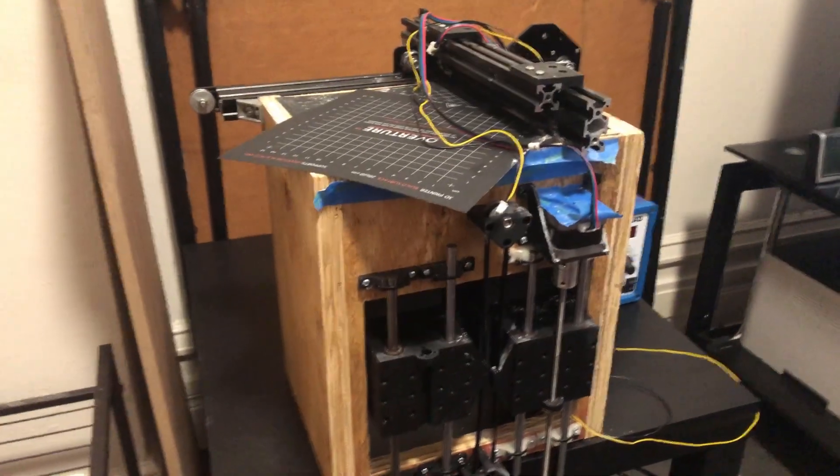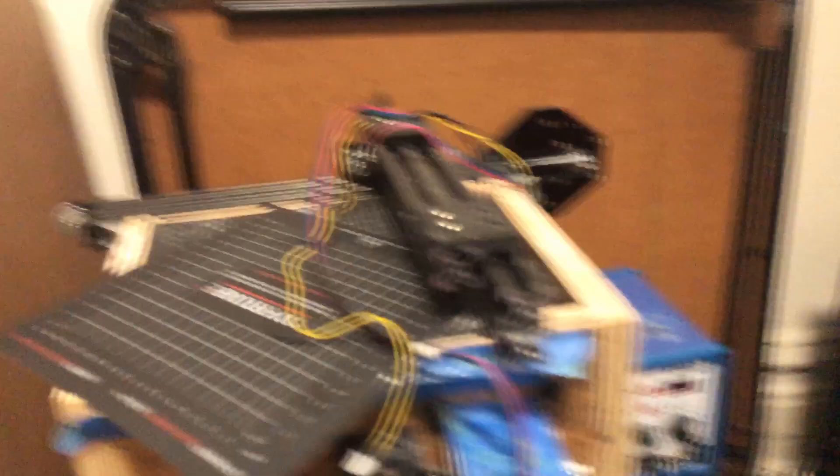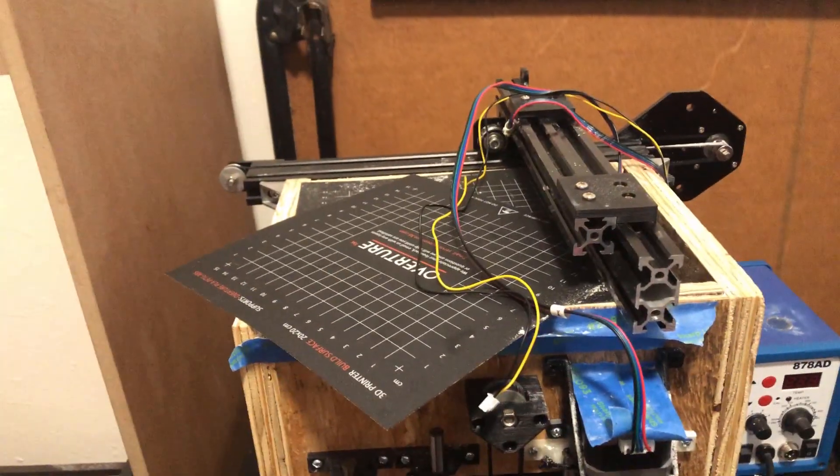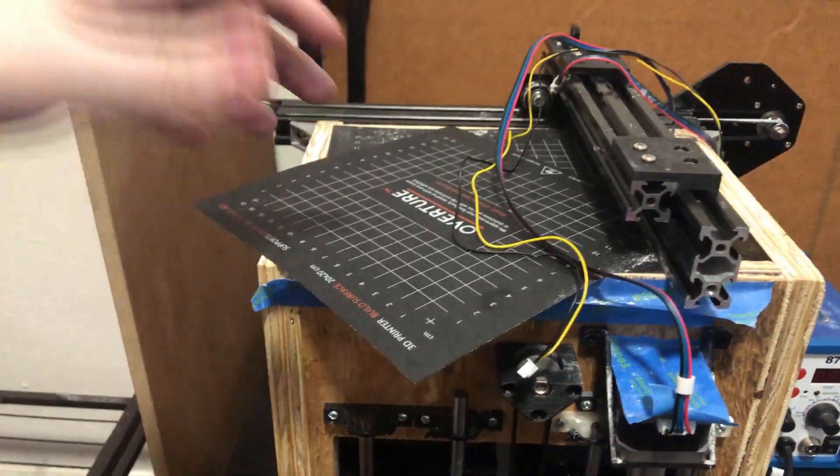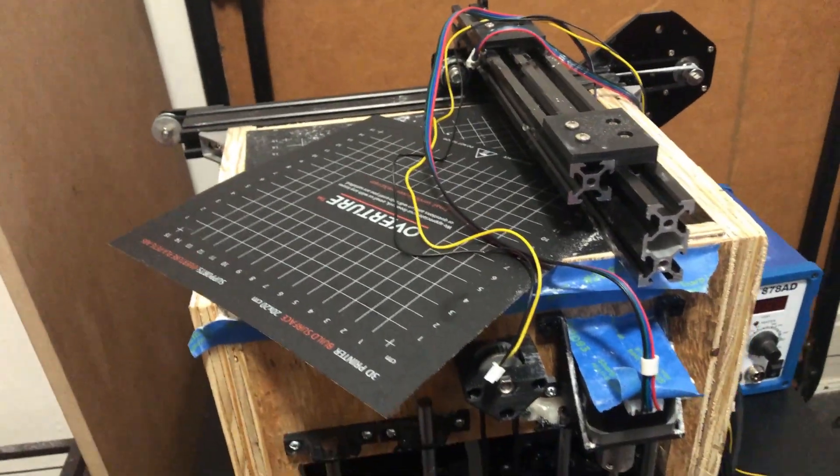So this is the printer right now. I've unhooked the driver board and stuff just because my cat was playing with it and I didn't want him to be messing with that stuff. I have parts for it that are just sitting on there right now.